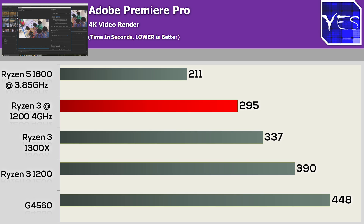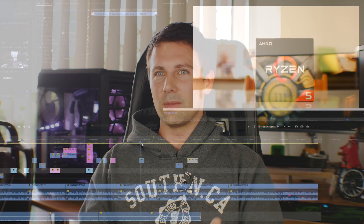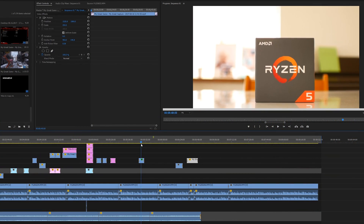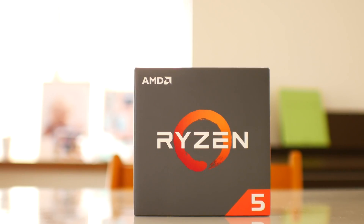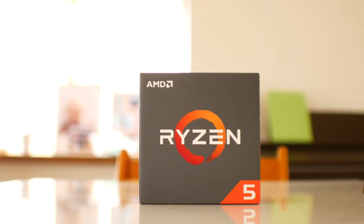On that note, the Ryzen 3 1200 didn't just do well in games — when it came to productivity on a budget, this thing did extremely well. One thing I will point out: if you're into 4K video editing and recording 100 megabits per second footage, I highly recommend upgrading to the Ryzen 5 1600, as on both these CPUs I did encounter some sound skipping when testing. I believe they're just too weak to handle 4K video rendering.